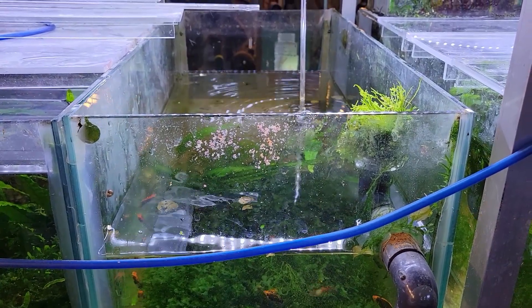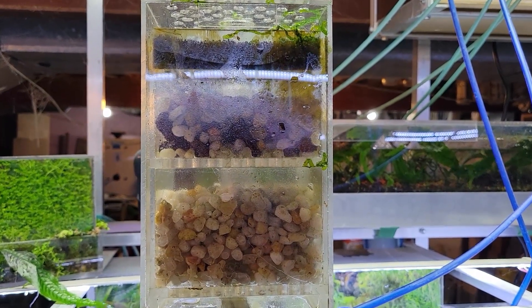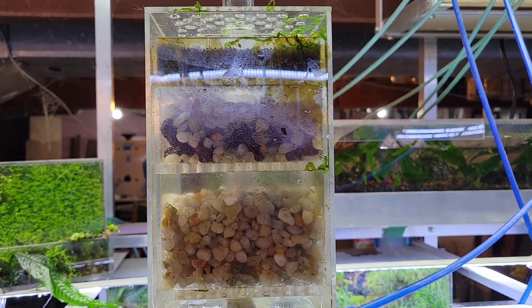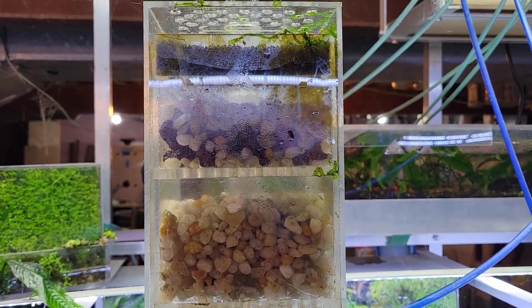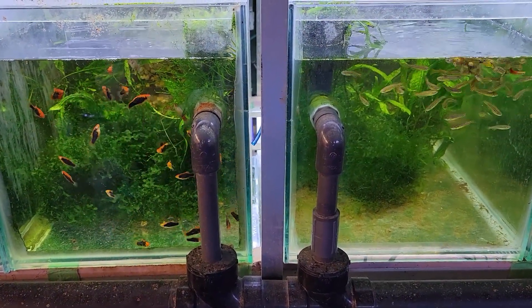It was time for that box filter to get cleaned — it has been quite a while, so not a big surprise. It wasn't too difficult to take apart, but I think I might make some modifications going forward just to make it a little bit easier. Now it's nice and clean — stick them together and give both tanks a clean water change.